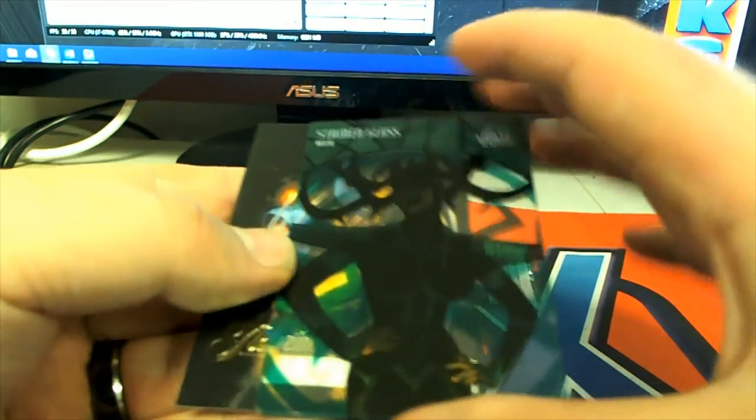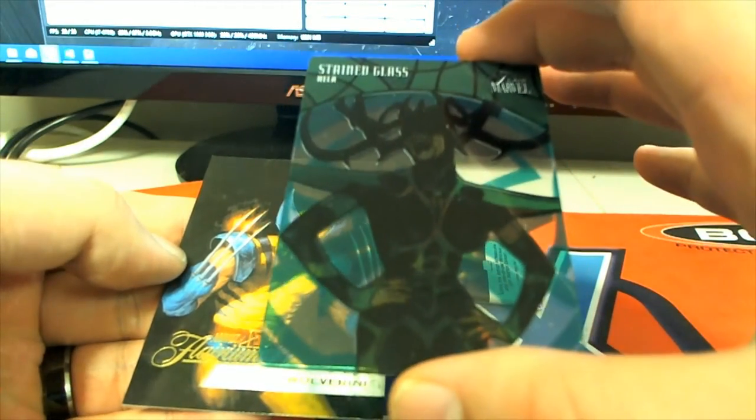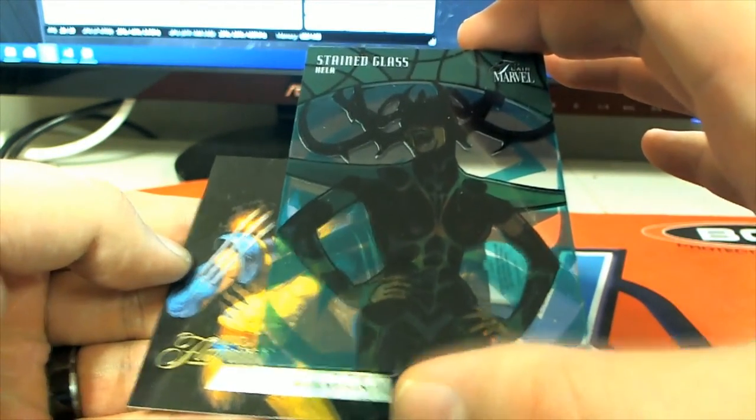SG4! Wow, there you go Luke. I think Tim hooked you up, man. That's a real good hit. There's a Wolverine.